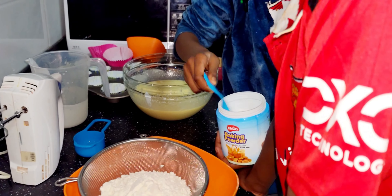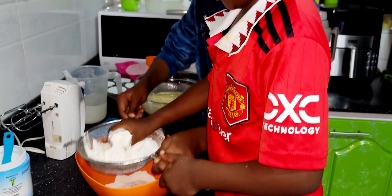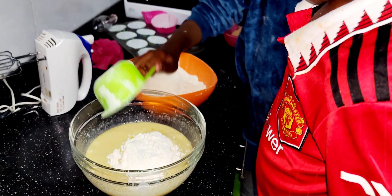So we're gonna add like two tablespoons of baking powder. It's so hot! Okay, I'm sifting. I'll hold it for you and you sift.